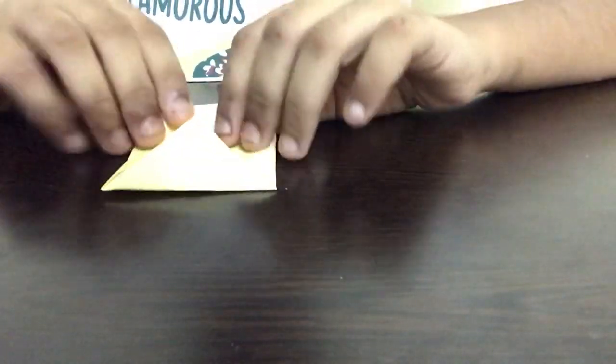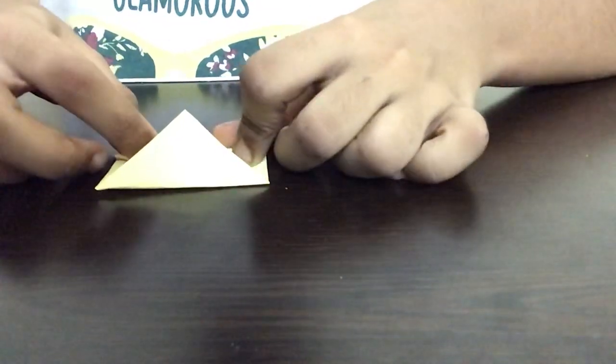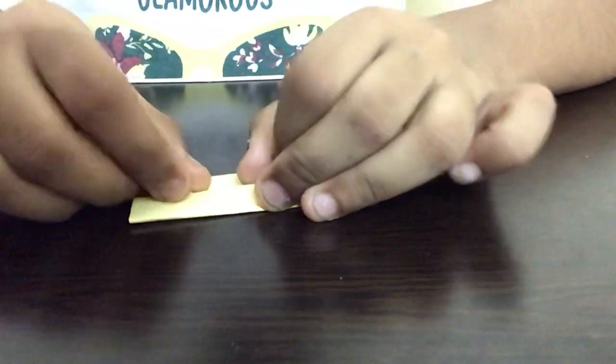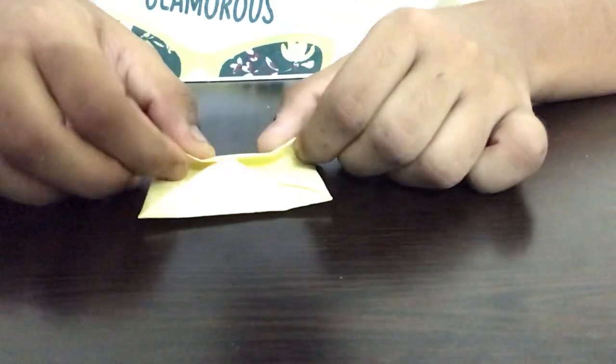After we complete this, we have to fold any two opposite sides of the paper to the middle line like this. Now we have to unfold it and we have to fold the other two opposite sides to the middle line.